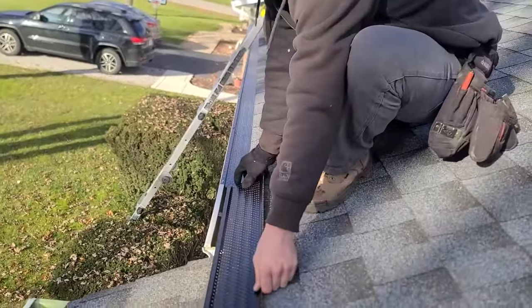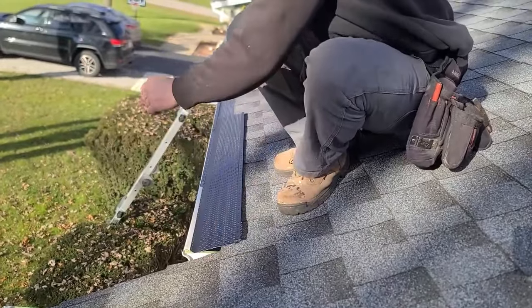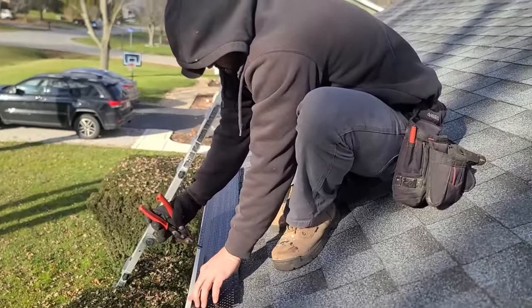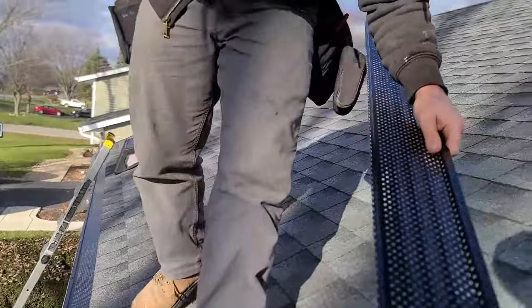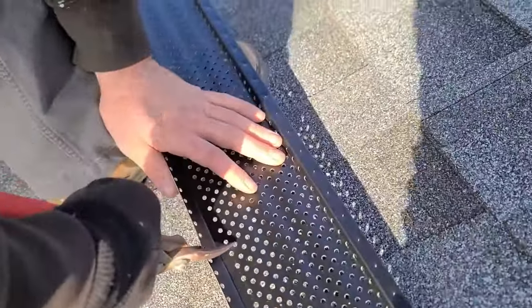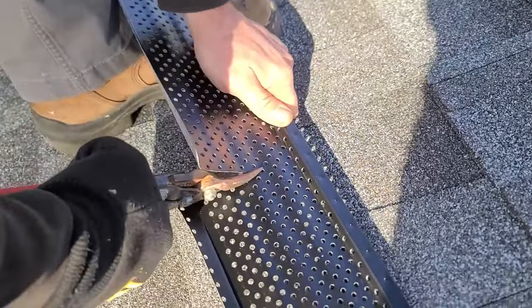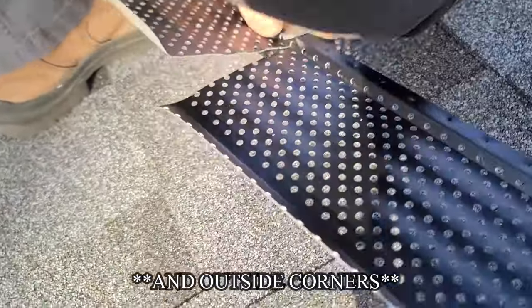To terminate a run, I just turn it backwards, get it roughly where I want it, and make a snip. The beautiful thing about these SureFlow holes is they're very straight and also at a perfect 45-degree angle to help with your inside corners — you don't need a speed square or anything like that.